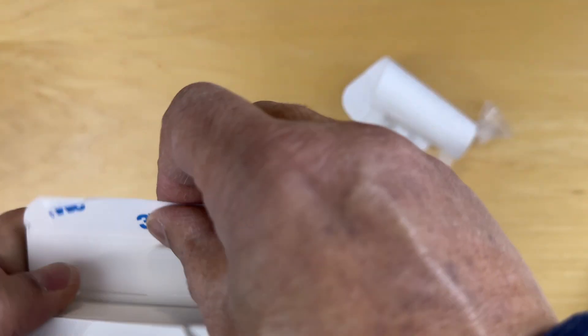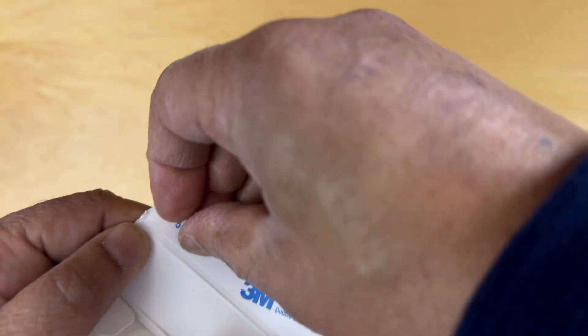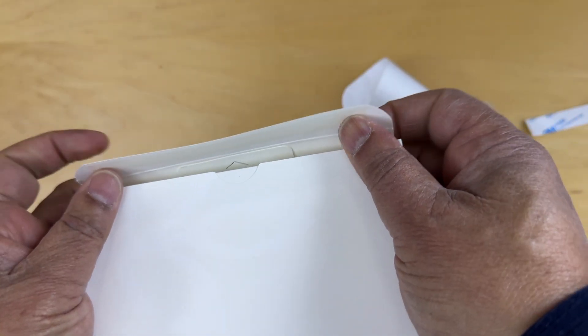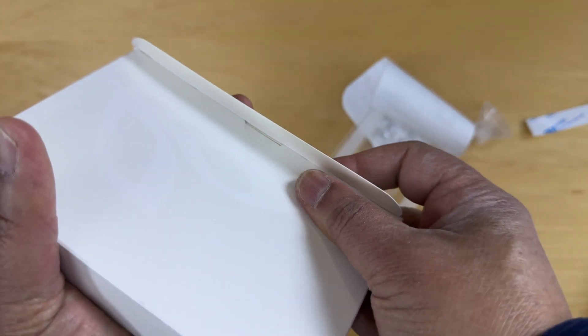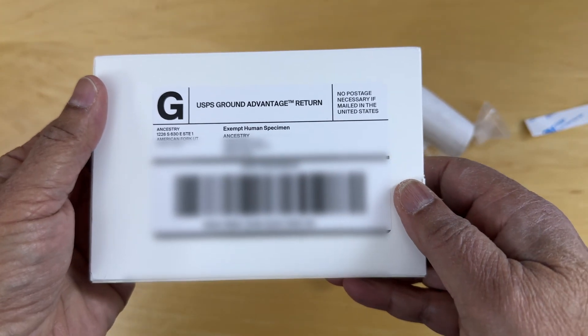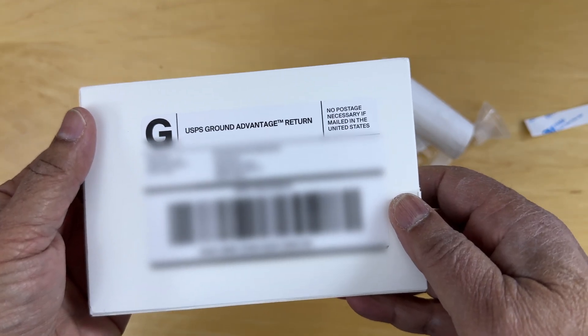And then we can seal the cap — so let's go ahead and do that. Close that. It's sealed. There it is — ready to go to the USPS.